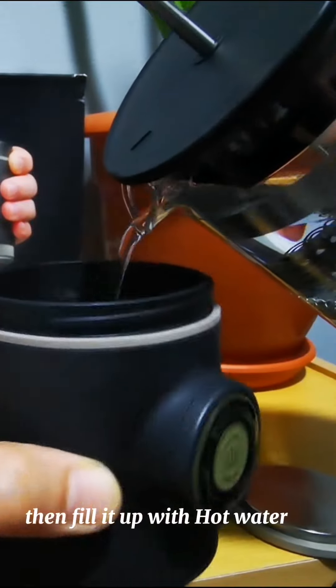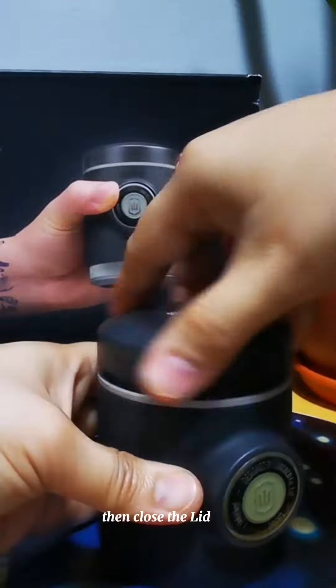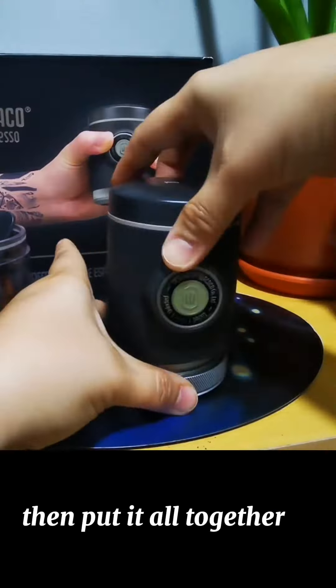Then fill it up with hot water, then close the lid. Attach the shower head, then put it all together — make sure you close it tightly.